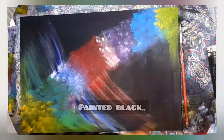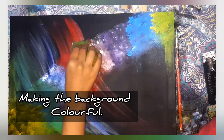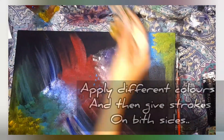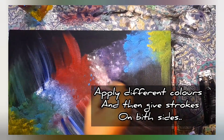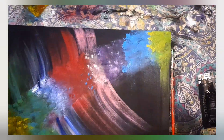This canvas size is 18x24. I have made black plain paint, then I chose different colors. In the center, I made a ray. After that, I made a brush with all the paints.